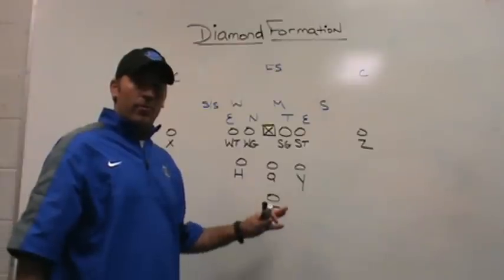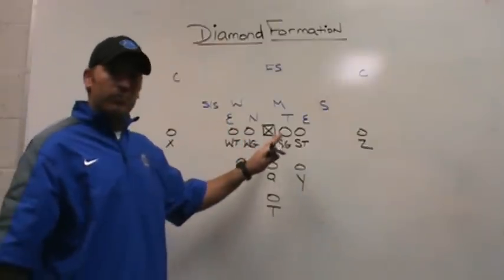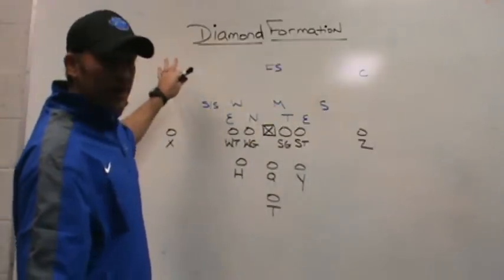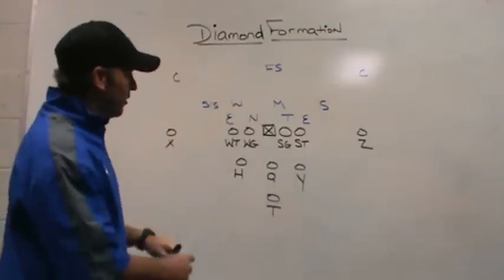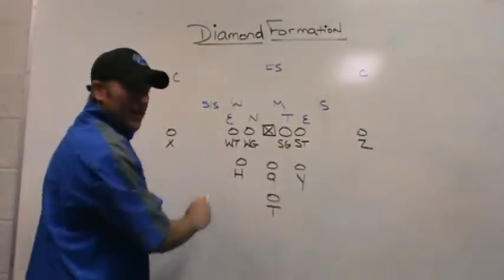First of all, with our diamond formation, it's symmetrical for us, which means it's balanced to both sides. Any concept that I would like to run can be run to the right side and also be run to the left side. We don't need to use any motions, we don't need to use any shifts, we don't need to trade anybody. We can run any of our concepts right or left at any time.